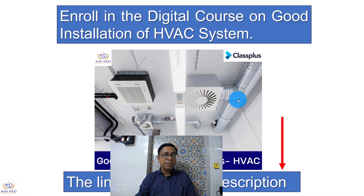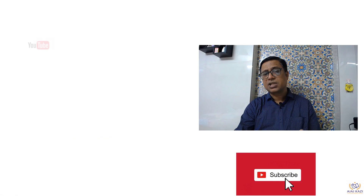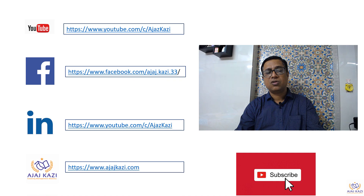Hope you liked the video. Please subscribe and enroll into my course on good installation practices in HVAC systems. There is lots of value in this course at a very minimal investment. The links are in the description box. Please subscribe to my channel and follow me on YouTube, Facebook, LinkedIn, and Injaskazi.com. Thank you very much.